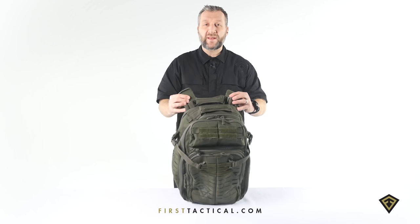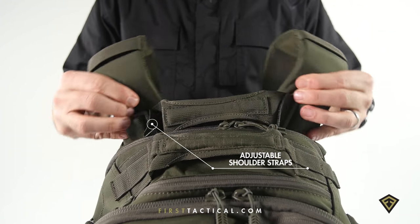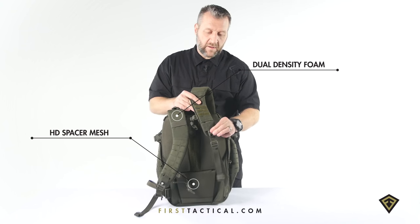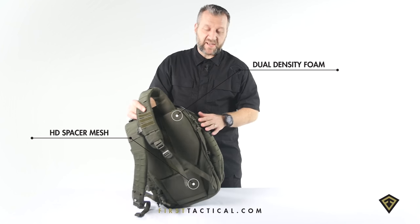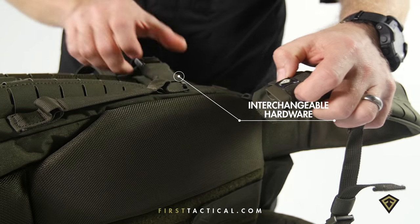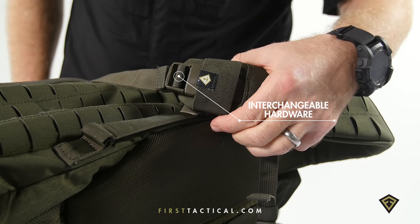It sits between the shoulder straps and is repositionable to pull those shoulder straps in tighter to alleviate hot spots, or allow a little farther depending on your neck size. Down low, a little bit of elastic exposes the buckle and keeps it close. But just like the compression straps, this buckle is replaceable — if it fails, as long as that top loop is in place, take this buckle and replace it here. All of our hardware is interchangeable.